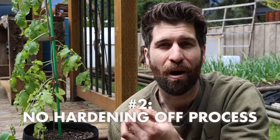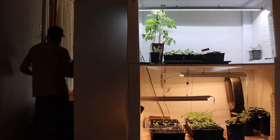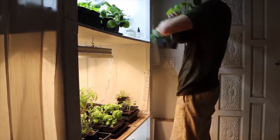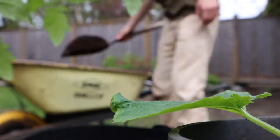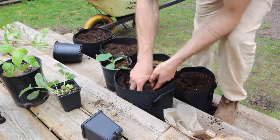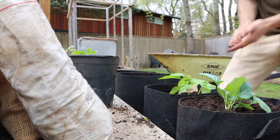Our second May gardening experiment is what happens when we don't harden our plant babies off. We've shared a lot about doing a seven-day hardening off process to prepare plants for the intensity and variability of the outdoors. But what happens if we completely skip that process and bring our plant babies directly outside into the elements? A few days ago I grabbed a bunch of plants that were hanging out underneath the grow light and simply transplanted them into grow bags and left them outside. I don't want to show too much yet because we're going to do a full separate follow-up video, but as I walk over to my third experiment I'll share a couple of sneak peeks on what I'm seeing.